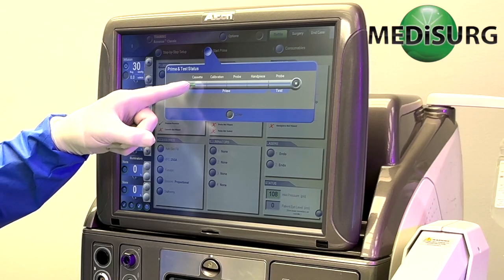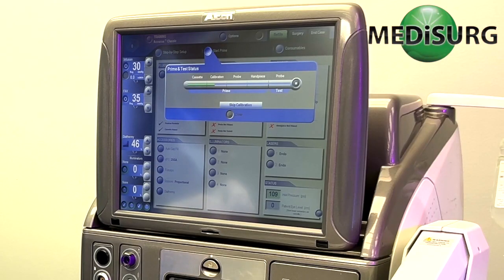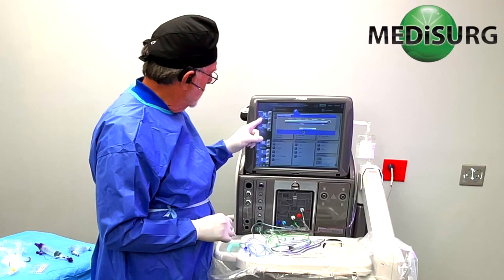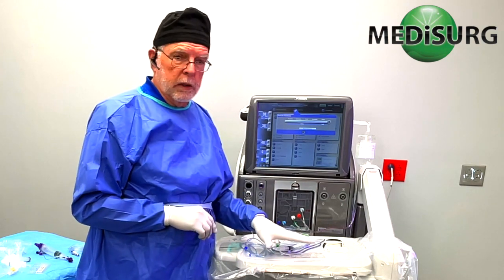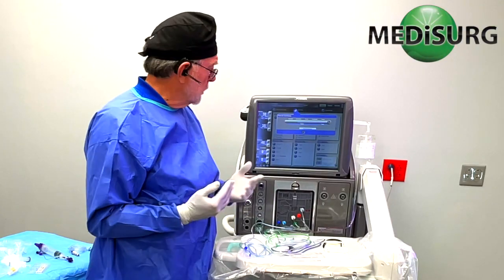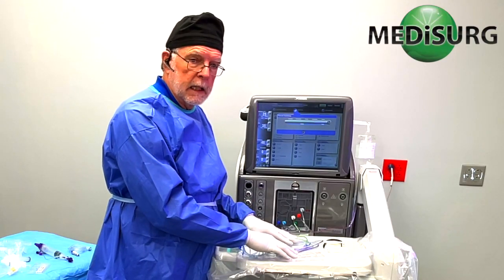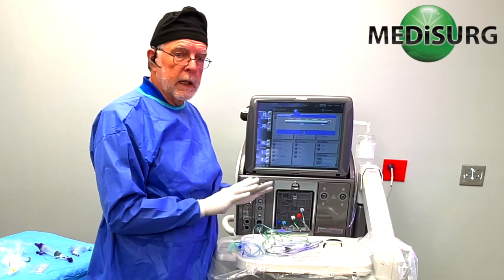The next thing it's going to do is go through a calibration of the cannula. When it finds everything working properly, we're in calibration mode — it's putting fluid pressure and actually measuring the fluid flow. There's an indicator that tells you how many cc's per minute are being pushed through the cannula. If it's the right cannula, the machine will recognize the flow versus pressure and then say it's passed. If we have the wrong cannula or move the lines around during calibration, it will fail. So the best thing to do when you start that process — if you're using the flow control — is not to touch anything.